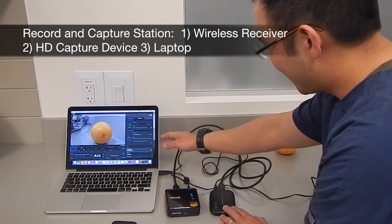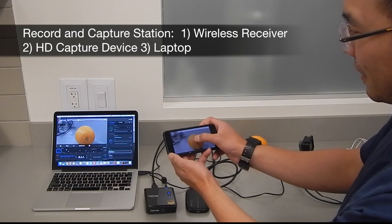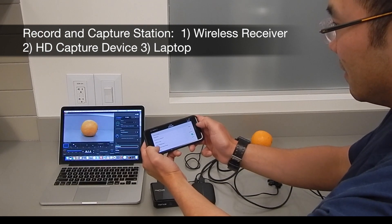Recording the video on a laptop allows for virtually unlimited storage. A mobile device can be used to start and stop recording, as well as make other adjustments, such as changing the field of view.